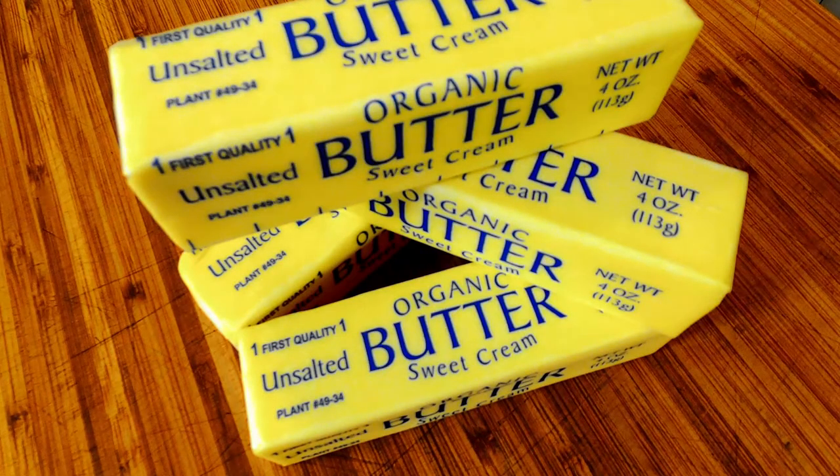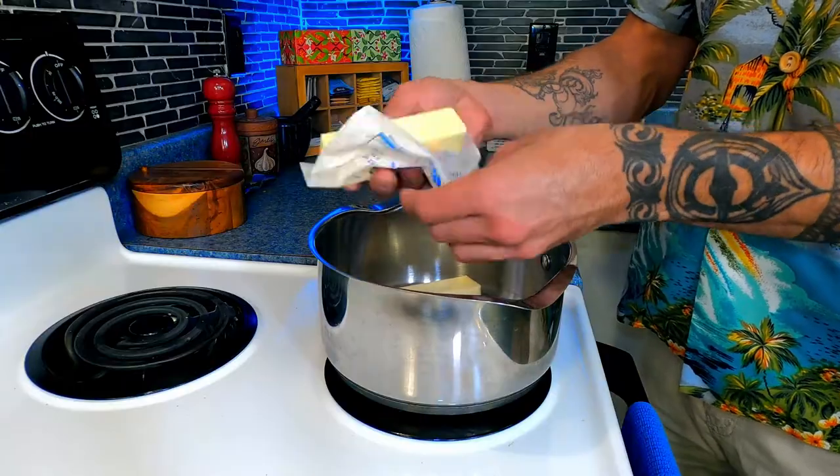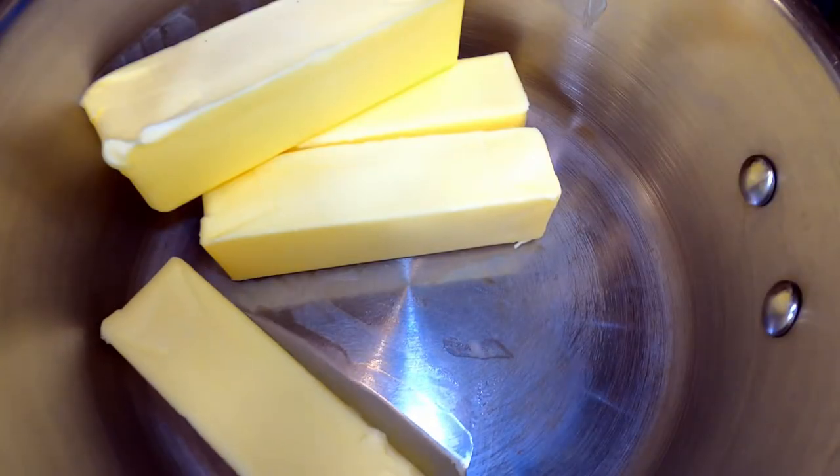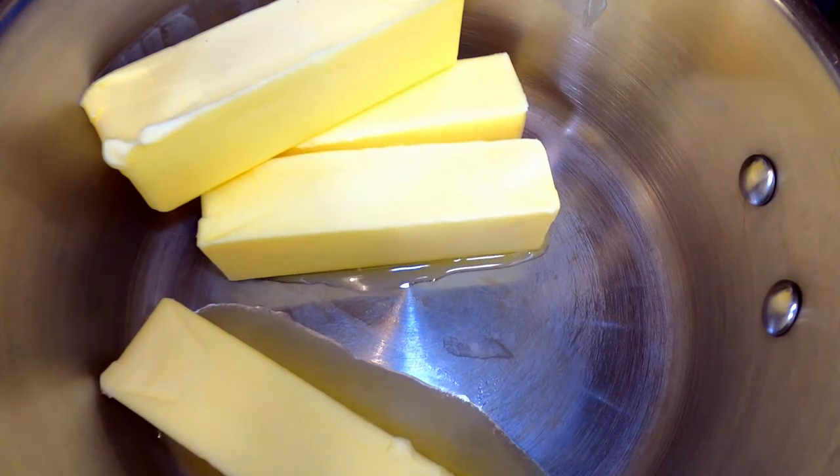Get yourself one pound or more of whole unsalted butter and start unwrapping it directly into a pot. Start melting the butter over high heat until it just comes to a boil.